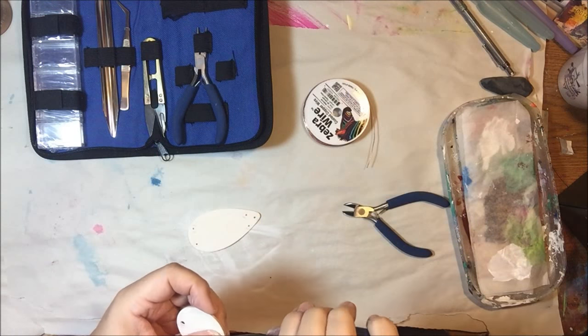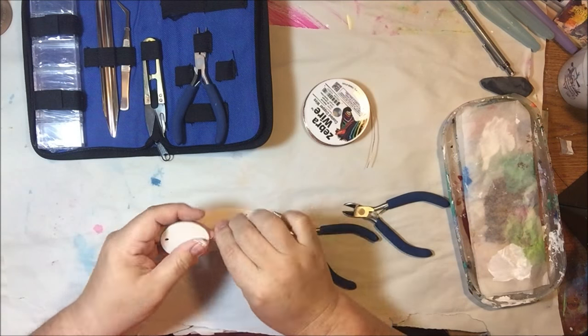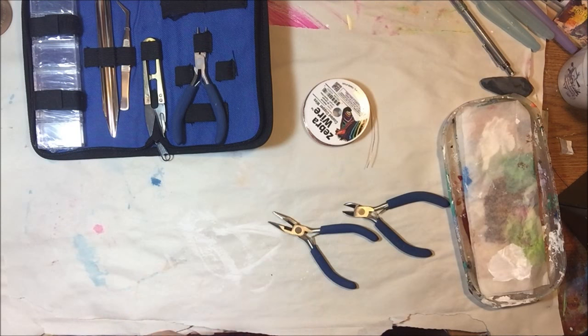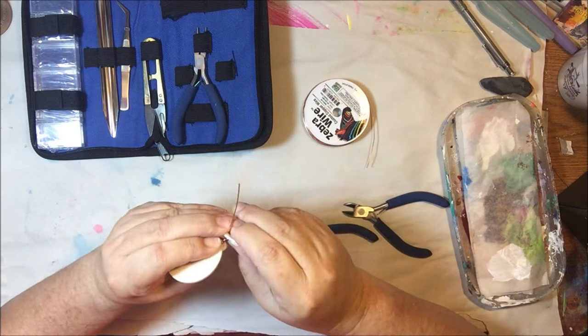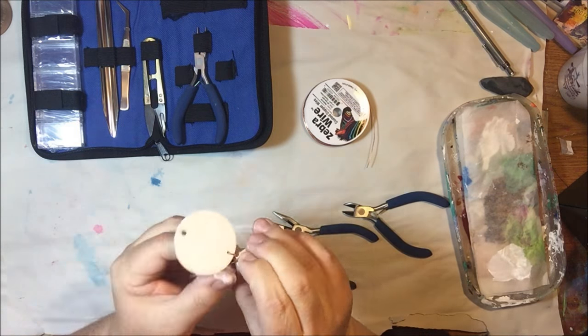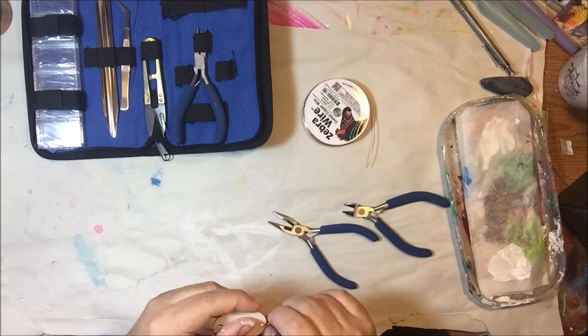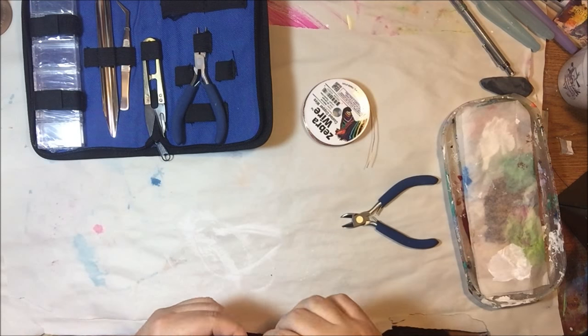My project today is a mixed media art doll — she is a woodland fairy, and I'm going to show you how I made her. I was wanting to do something different; I didn't want to do another art journal page or another canvas or something, so I decided to make an art doll. So here we go.